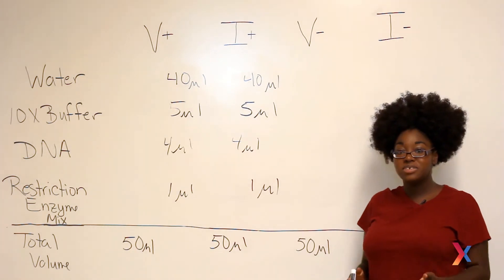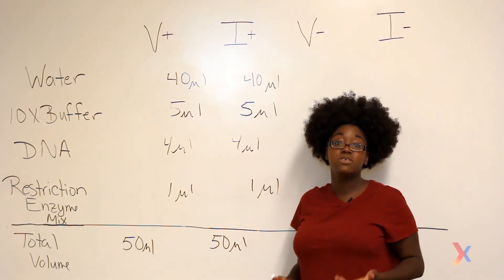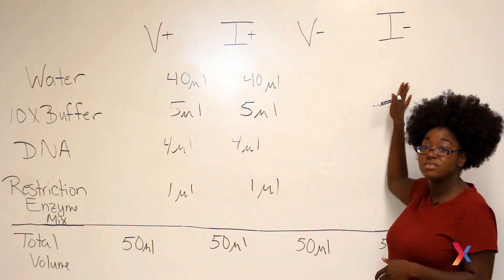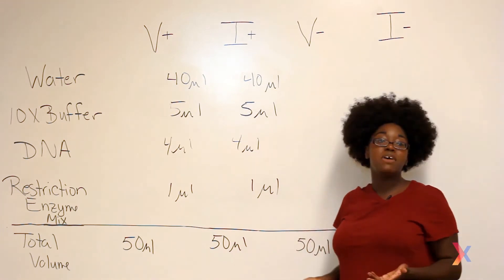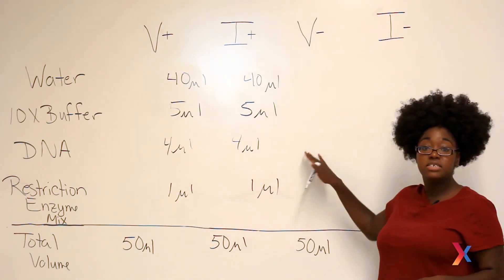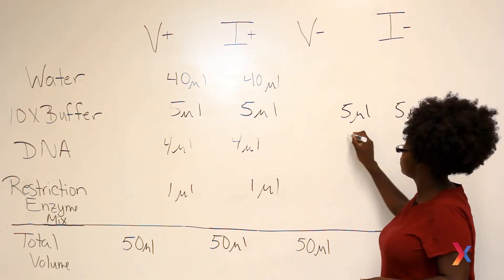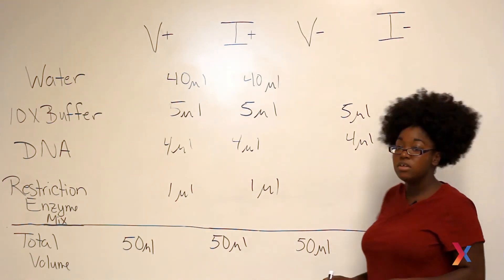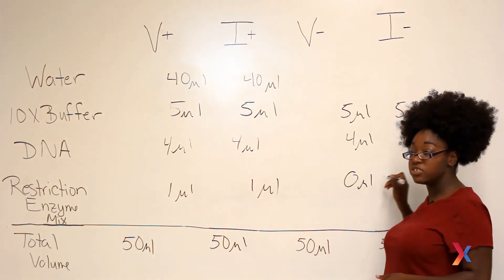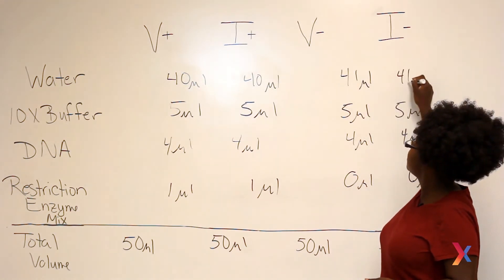Since restriction enzymes are proteins, they don't always work exactly how we expect them to, so we also need to do a couple of controls to make sure that everything is working correctly. We're going to call these controls V- and I-. In these controls, we're just going to leave out our restriction enzymes, so we don't expect anything to happen in these tubes. The amounts of buffer and DNA will be the same, but we'll replace the restriction enzymes with water — so 0 microliters of our restriction enzyme mix and 41 microliters of water.